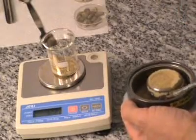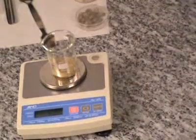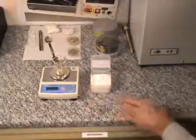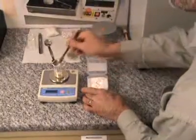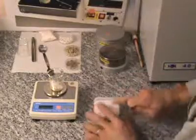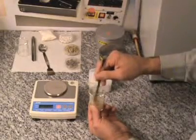5 grams of sample are used to make this pellet. And in order to enhance the binding and pelletizing properties, 0.5 gram of micro wax powder HWC is added. The micro powder is mixed with the sample to produce a firmly bonded pellet.